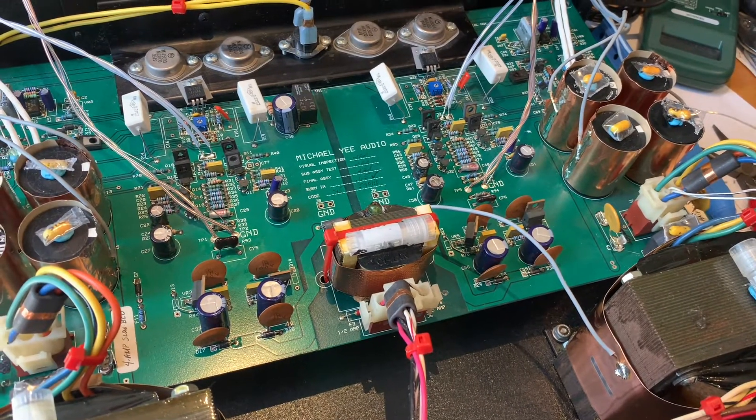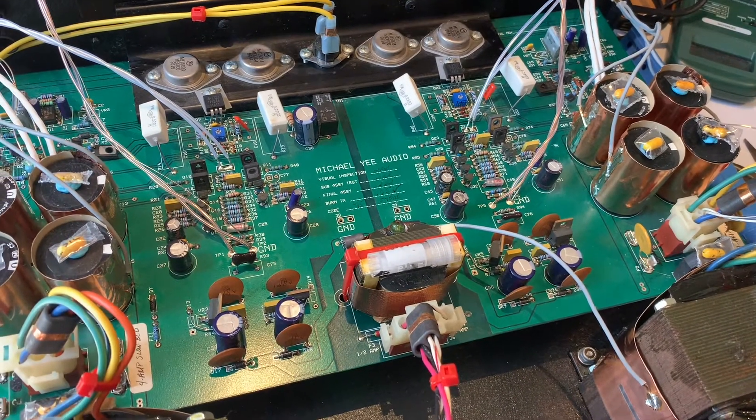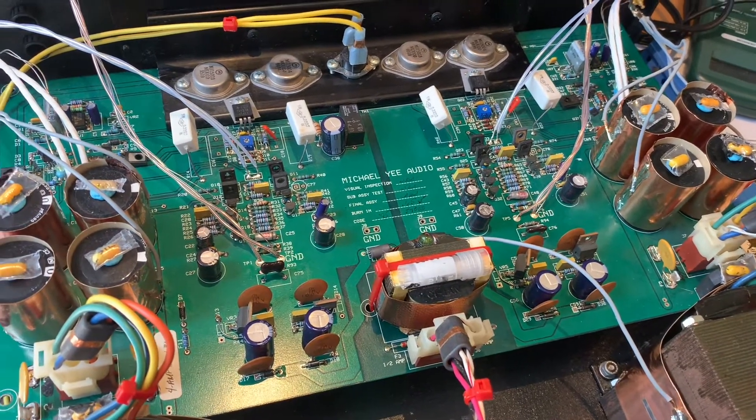And that is actually what people don't notice — that the culprit for that is partially the solder.